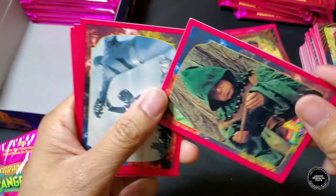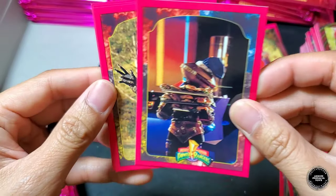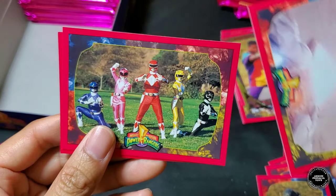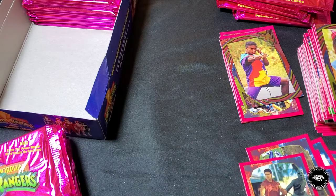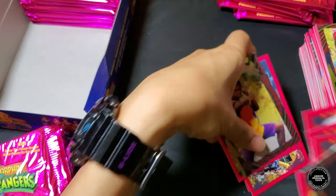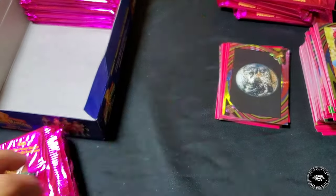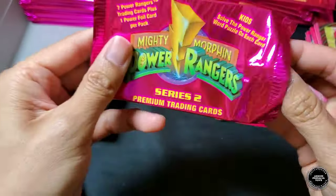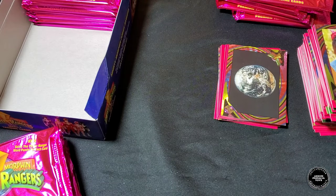Second pack of the second stack: another Quagmire, Zack fighting Putties, Alpha with food, Baboo, Rita escaping from the dumpster, five Rangers, Jason. Foil card is Earth. Man, I also forgot to get a binder with card pages or some sleeves to protect the foil cards.